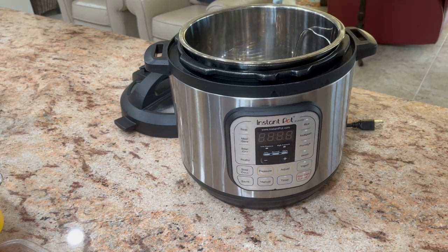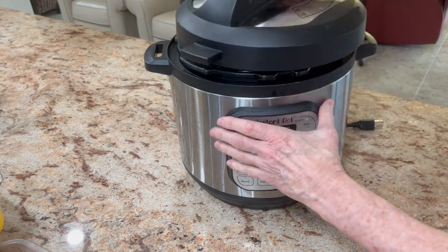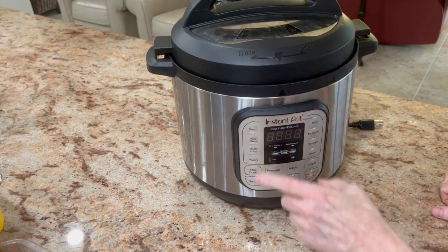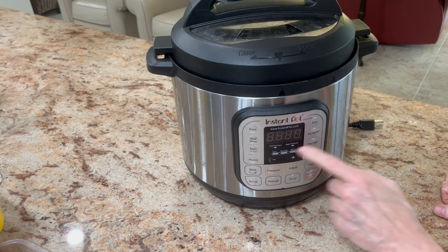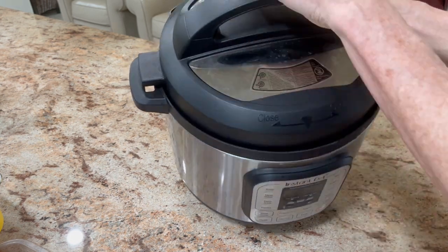If you guys are looking for an Instapot brand steamer or pressure cooker, you could do a lot in this and it's very simple to use. You just put your stuff in there, close it, plug it in, turn it on, adjust your settings, and then it just goes. When this thing drops and the pressure's ready — or it's low pressure — it's safe to open, as long as this red button here drops down.